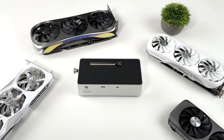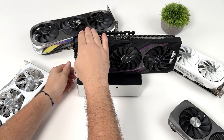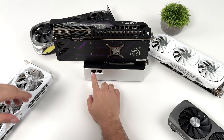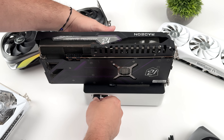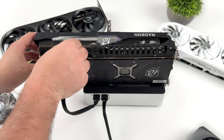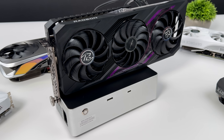Setup with the dock is really simple. They've got an oversized thumb screw to hold the GPU in place — much simpler than some crazy bracketing systems I've seen. We'll tighten it down and connect our two PCIe 8-pin connectors, which is exactly what the 7700 XT takes. You can clean up the cables with Velcro ties or zip ties. Either way, they're short cables, so it's a clean little setup.